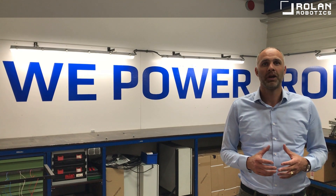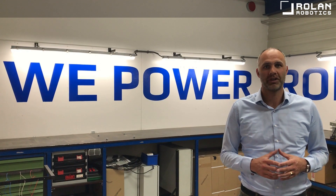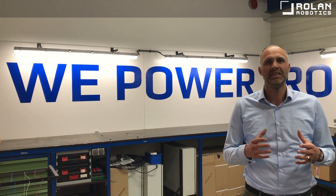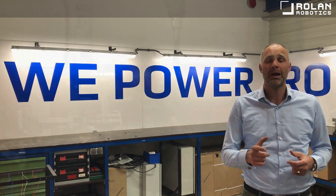Hi, I'm Jacob Jan and welcome to Rolan Robotics. Rolan Robotics is a system integrator with over 20 years of experience that powers you.